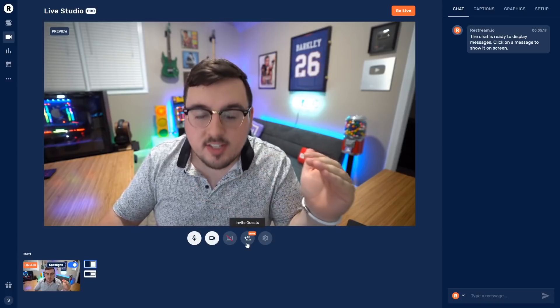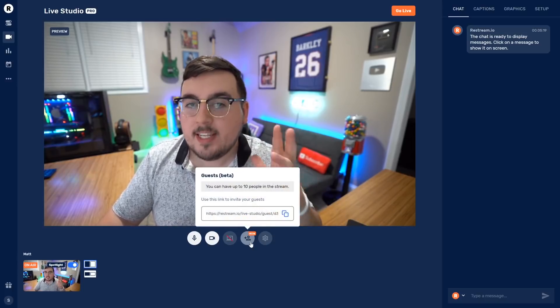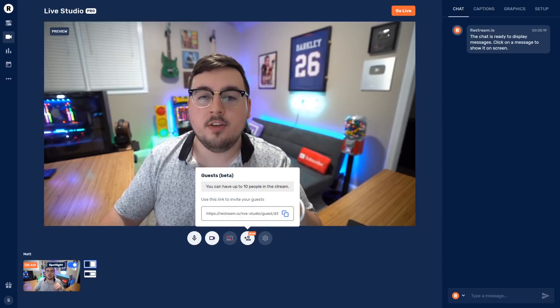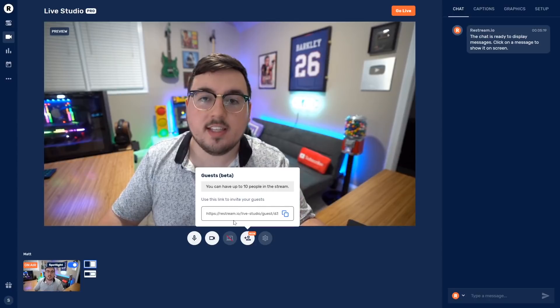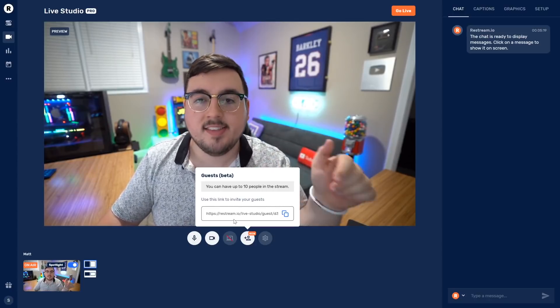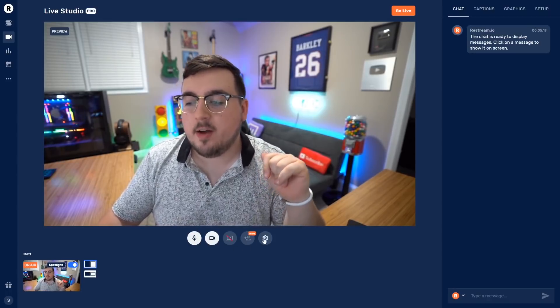The next feature is called Invite Guests — I think this is the reason why people will fall in love with this, because it makes it so seamless. Basically you click this, I can have up to 10 people with me. All I have to do is send them a link — it's insane. They literally click the link and boom, they allow access to their camera and microphone and they're here in the stream just like that.